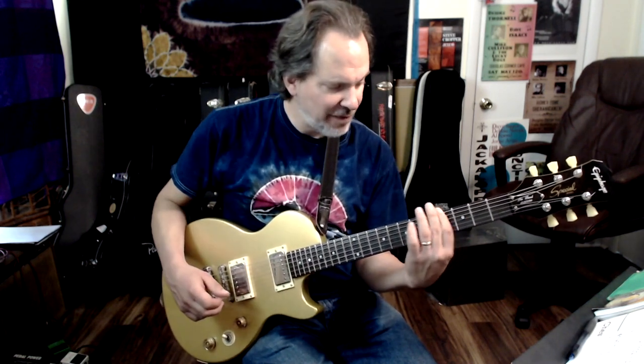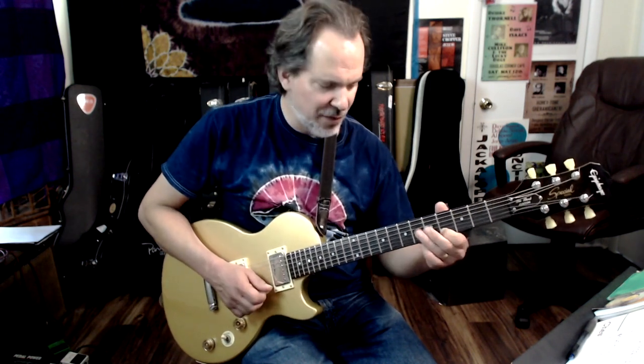The root is here — fret 4 of the low E string. The octave is fret 6 of the D string, and the octave of that is fret 4 of the high E.